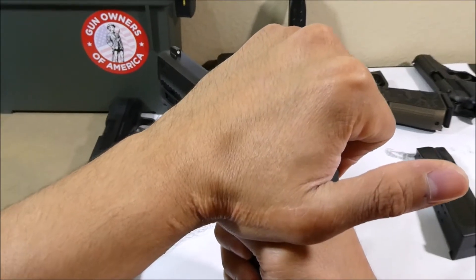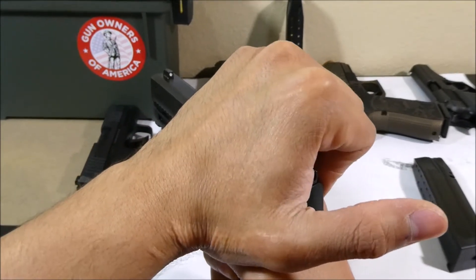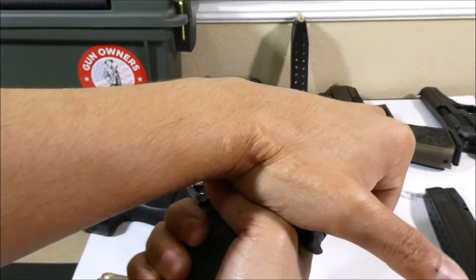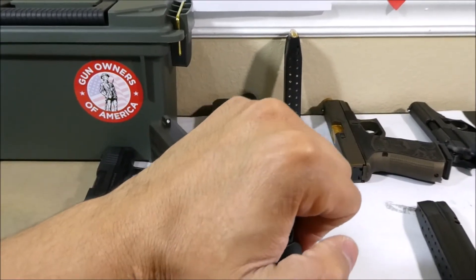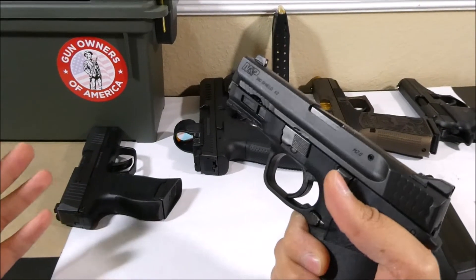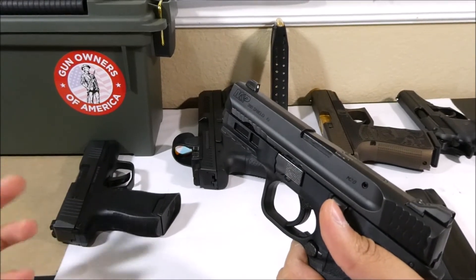Then simultaneously push the grip forward and quickly pull backward on the slide. If you're at the range you may want to lean the gun over the table so that the round falls on the table. After the round is ejected, keep your grip and ease the slide forward until it stops. Easing the slide forward on an empty chamber is not required in all guns, but it's a good habit to protect the function of some guns.